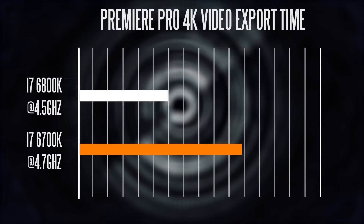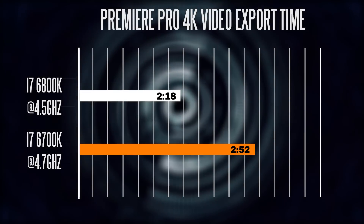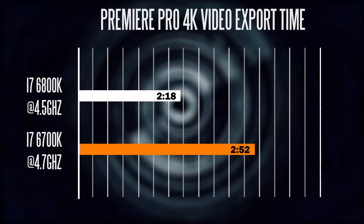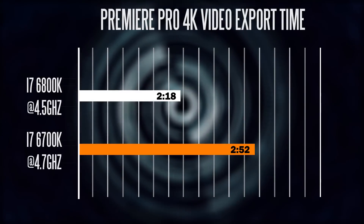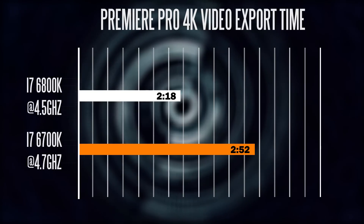Same thing when exporting a 4K video in Premiere Pro — it only took about 2 minutes 18 seconds on our six-core versus 2 minutes 52 seconds on the quad-core.